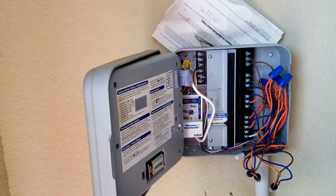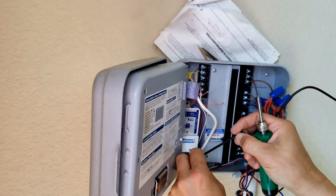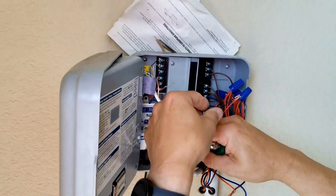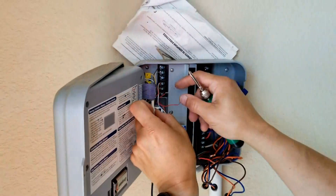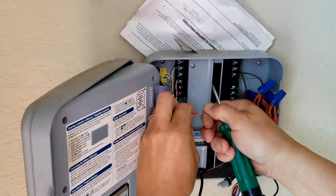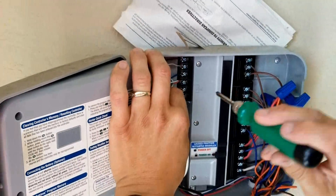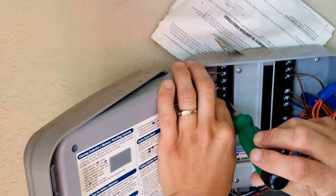What's the bottom one for — is it the ground? It's the ground, just the power supply. And then the other one goes to the top.